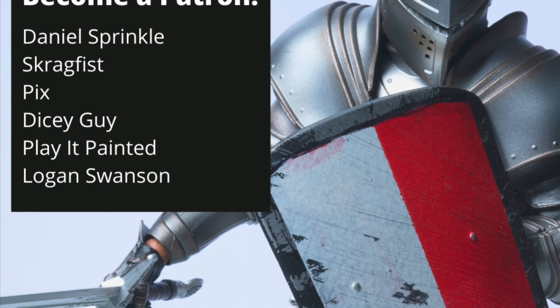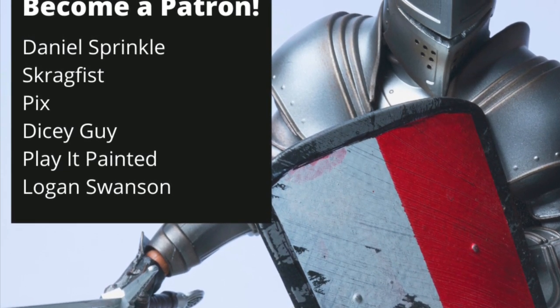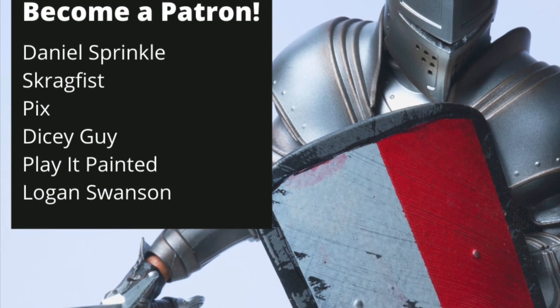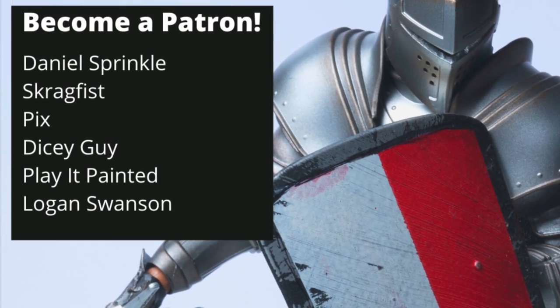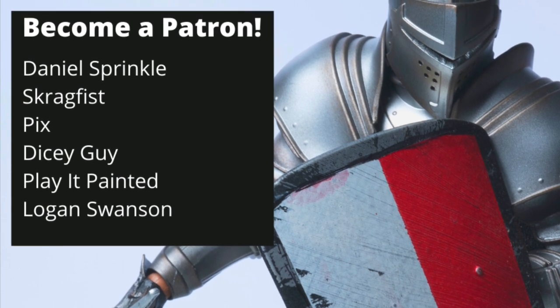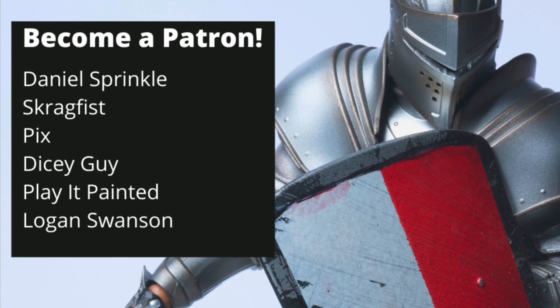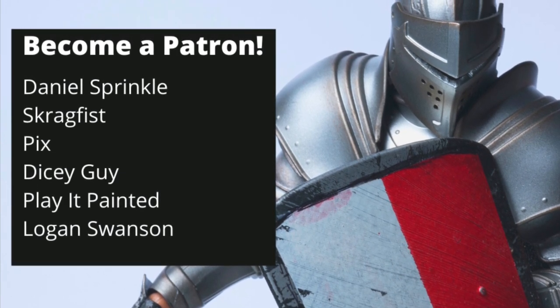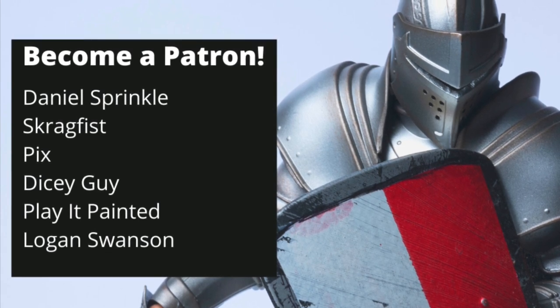Gendorf the Gray here — support Warbost Tae Studios, for now more than ever Hobbiton is in desperate need of heroes. Heroes like Daniel Sprinkle, Scrag Fist, Pix, Dicey Guy, Play It Painted, and Logan Swanson. Thank you.